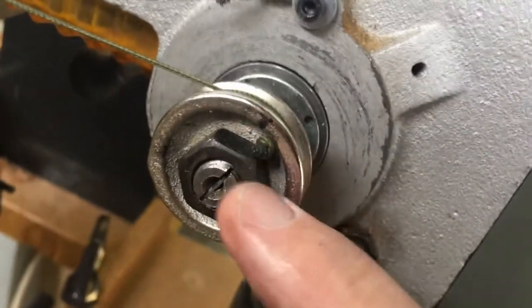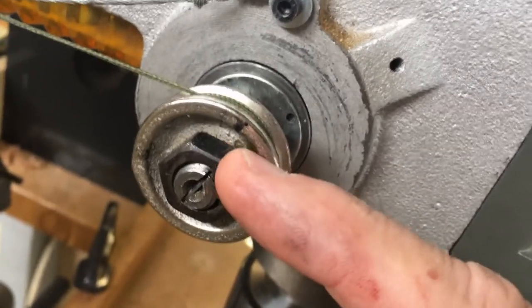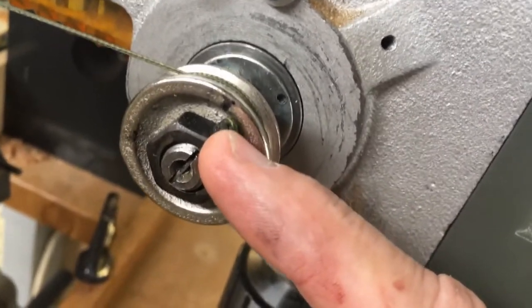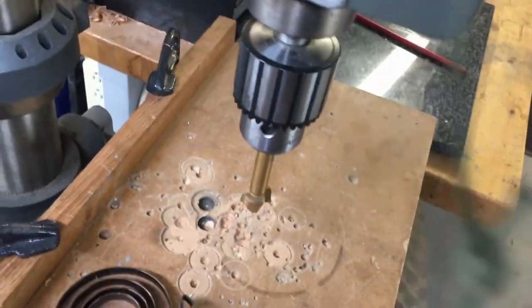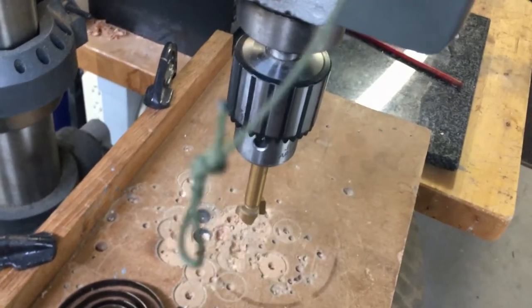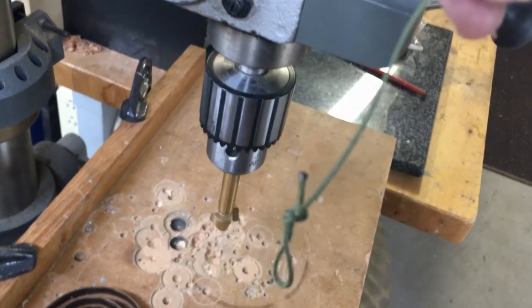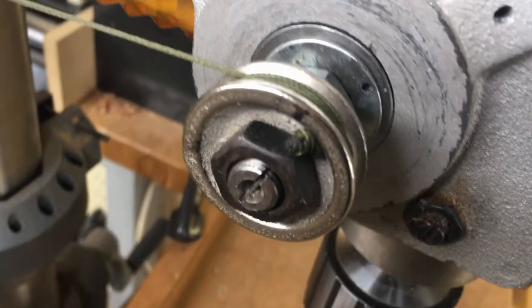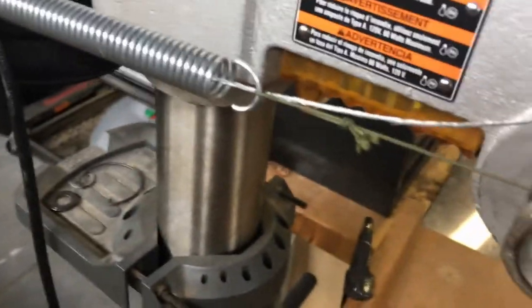You can also see the hole we drilled on an angle — that's going to allow us to slip our nano paracord in there. Make sure when you tie your knot, double it over in a loop, take a lighter and burn the ends so it doesn't fray. Stick that through the hole and wrap it around five times before you go to your spring.